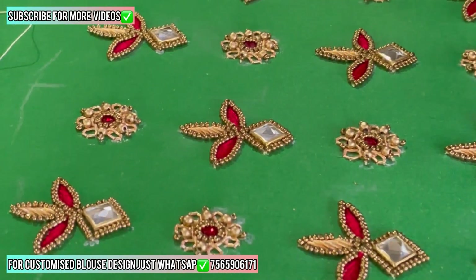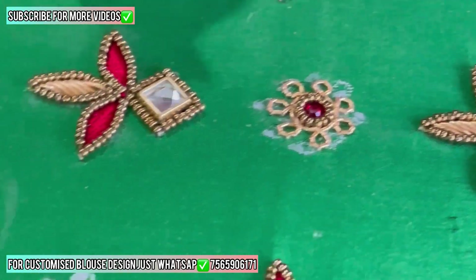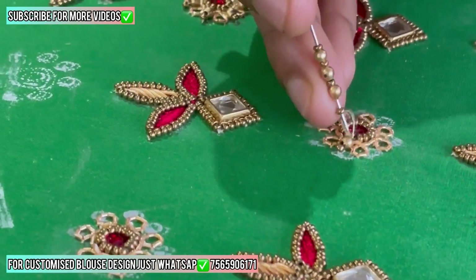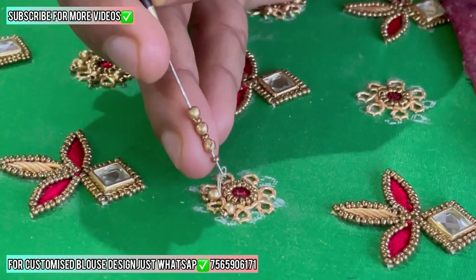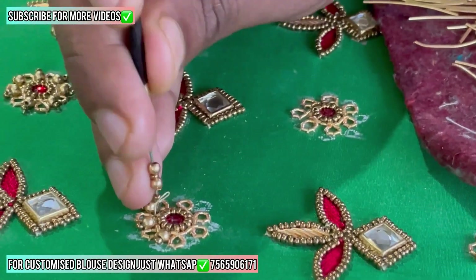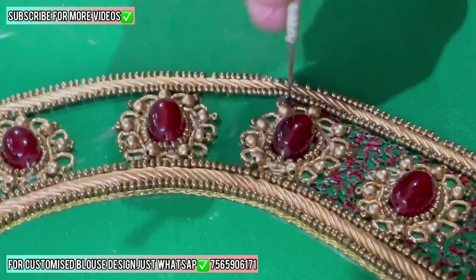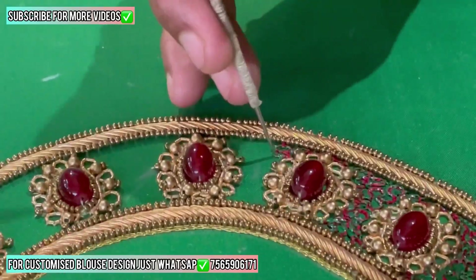If you want this blouse design in any type of color and any size, just give me a WhatsApp message. I'll give you the best price with the best quality material and also best fitting. This is my priority. Same as it is, we are stitching all the flowers. We also have a surprise for you — we are stitching some stone line on the downside of the sleeves. This design is not completed in one day. You can see this full design tutorial in under 15 minutes, but it takes a maximum of 20 half-days — almost three days for two persons. If four persons work on this blouse design, one and a half days is enough.